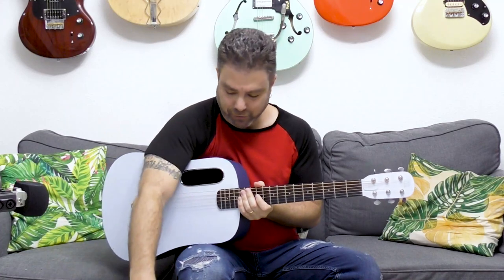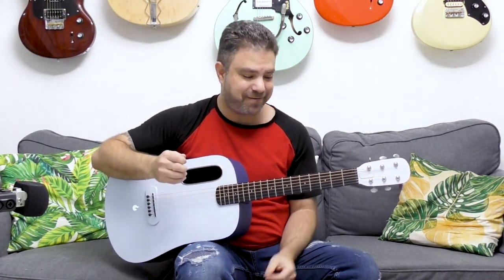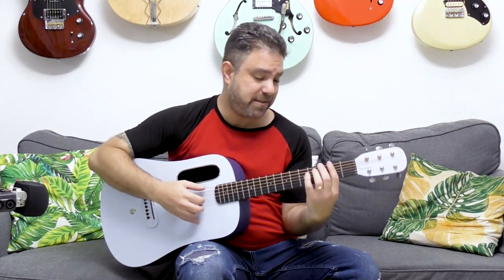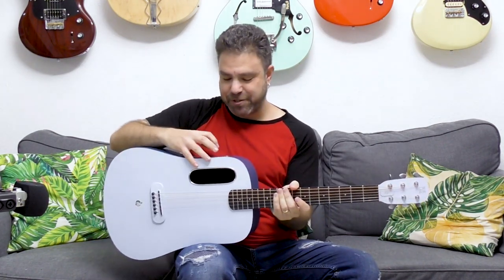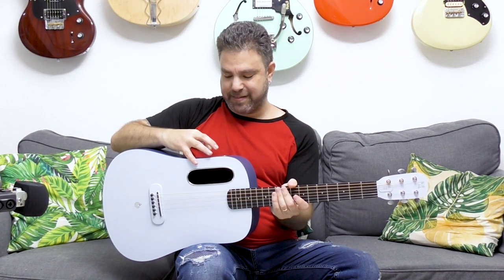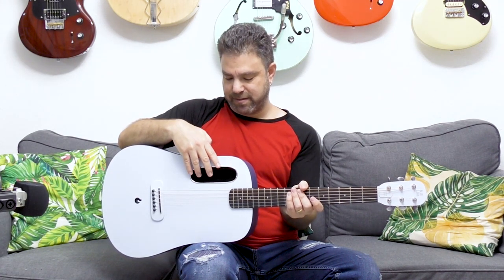Another chord progression you can try has somewhat of a Spanish flavor — I know how much you LickNRiffers love that Spanish guitar sound. Let's do it. This doesn't sound Spanish yet, but it will in a second. Let's up the tempo a little bit — let's try 90. I think that's good.